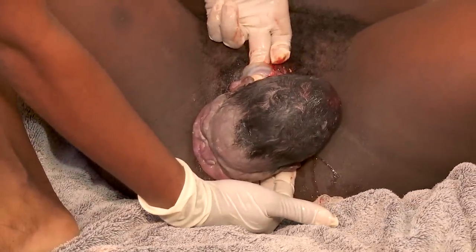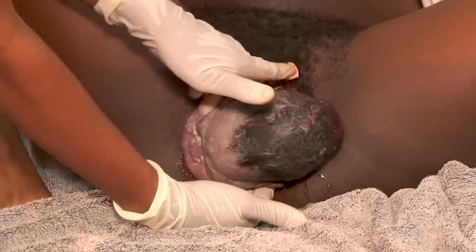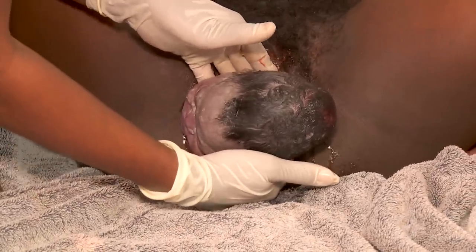If there is a cord around the baby's neck, just let the baby's body come out naturally. It is not recommended to clamp and cut the cord before the baby's body is born.